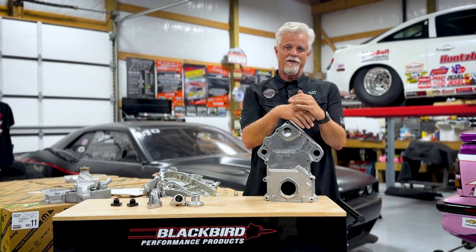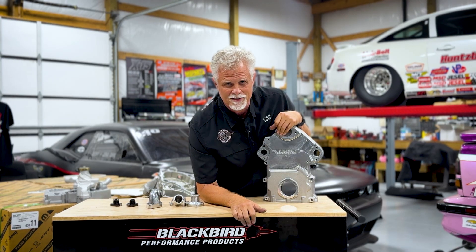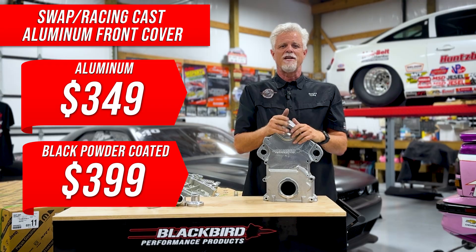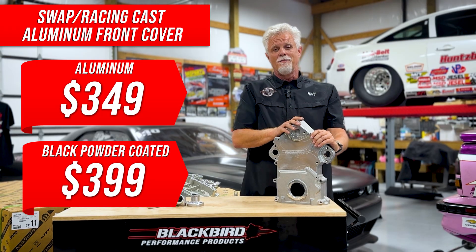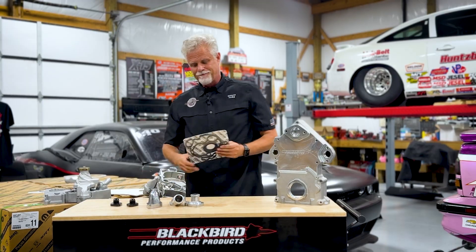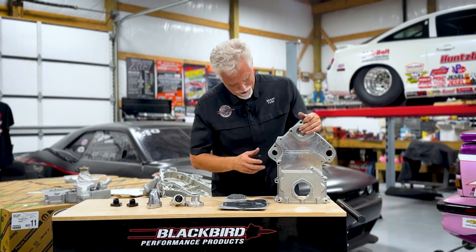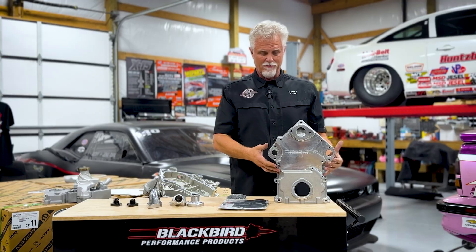If you order it today, you're going to discover it's not our old introductory price - it's $50 lower. This is $349; we were selling it for $399 black powder coated. We realized most people want to spray paint it their own color or leave it aluminum, so let's make it cheaper and work for most people. If you want it black powder coated we'll sell those for $399, but otherwise it's $349. For that you get the front cover, a brand new seal kit with a front crank seal and the back seal, and a bolt kit - because a couple of these bolts go all the way through to the back and are extraordinarily long.